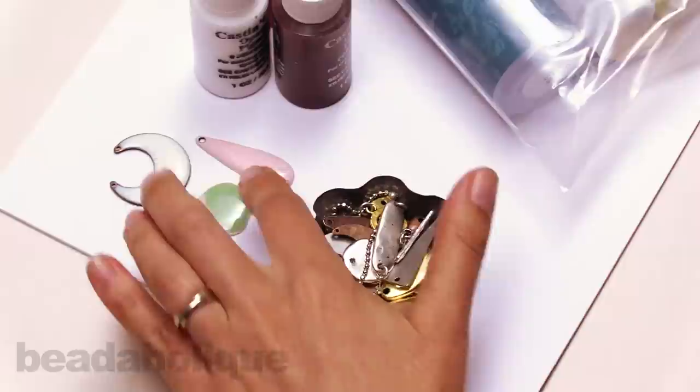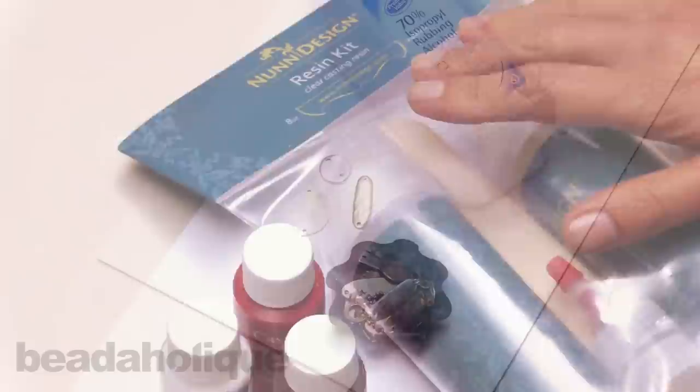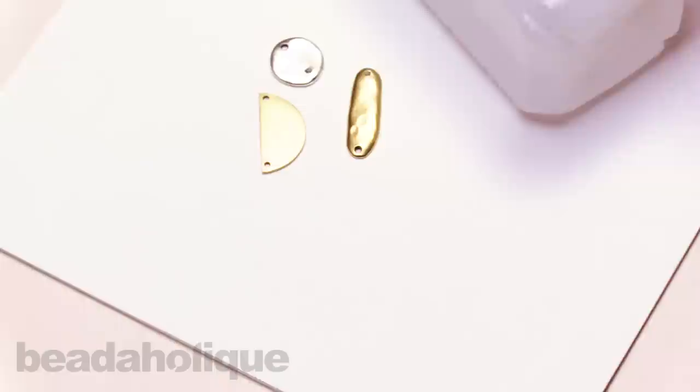The color that I'm going to make is a pale dogwood, and for that I'll need some Casting Craft opaque pigments in white, brown, and red, and the Nunn Design resin kit. The Nunn Design flat tags are cast in lead-free pewter and then plated with 24 karat gold, 0.999 fine silver, and copper.